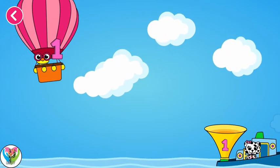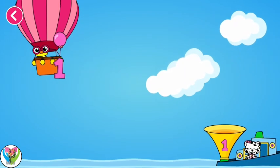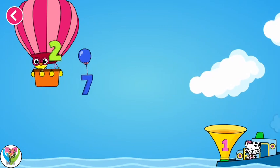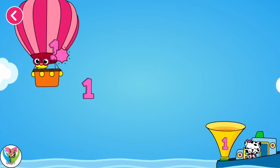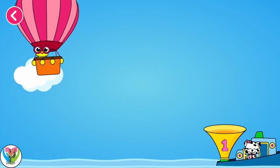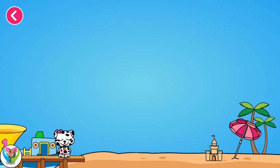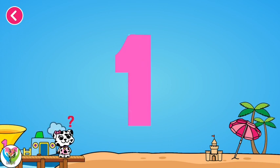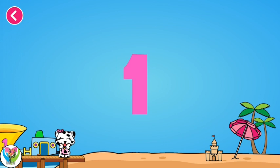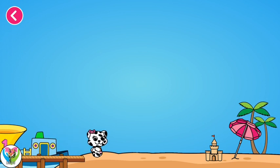Now let's drag the numbers towards the bucket. Try another one. Try another one, excellent! Now it's drawing time. Congrats! One. Congrats!